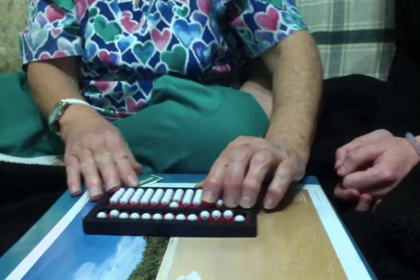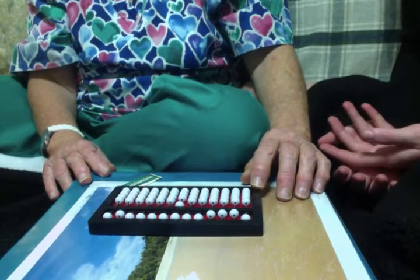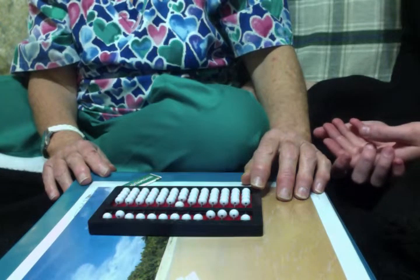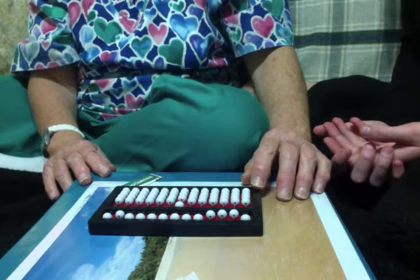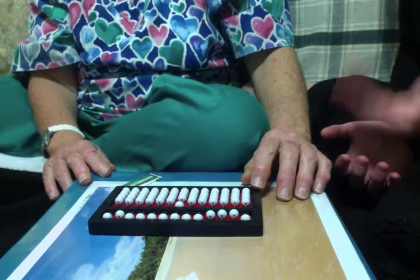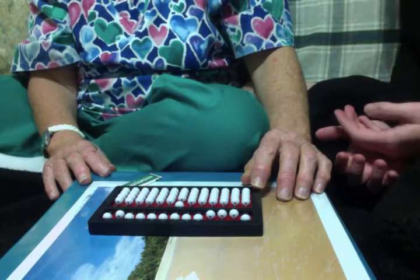And the abacus is, like I told you last week, it's pretty much like a pencil and paper for you to use to do your math problems. And your math teachers told me that you've been getting really good at math and being able to add and subtract. So this will just be a good tool to help you practice your addition and subtraction problems.